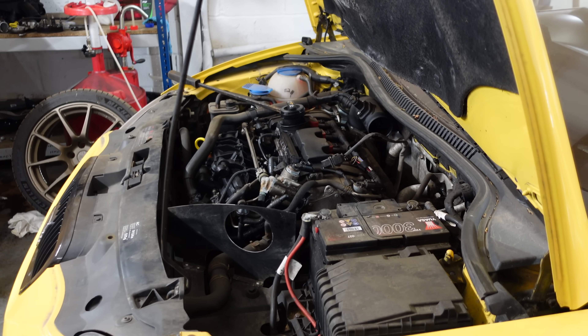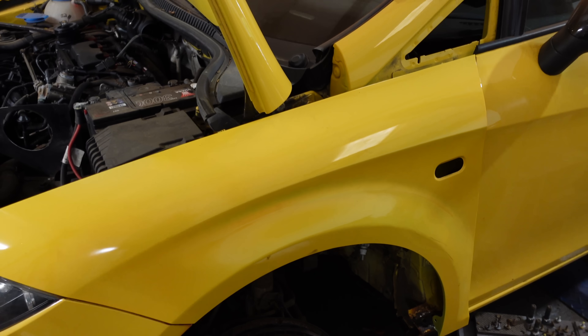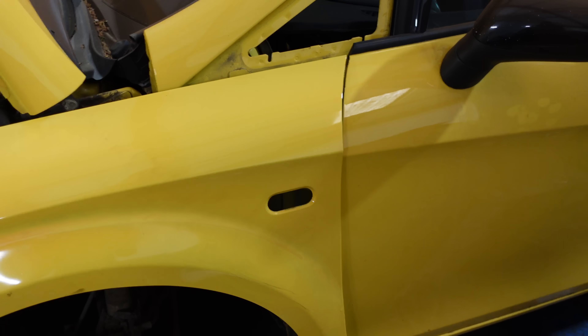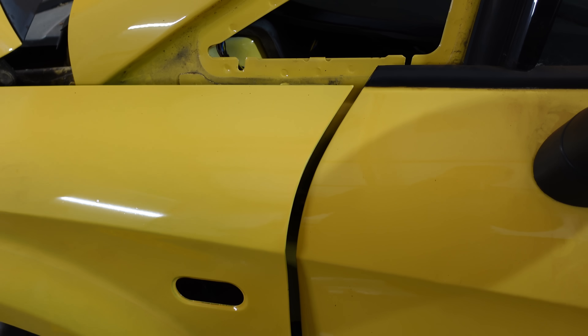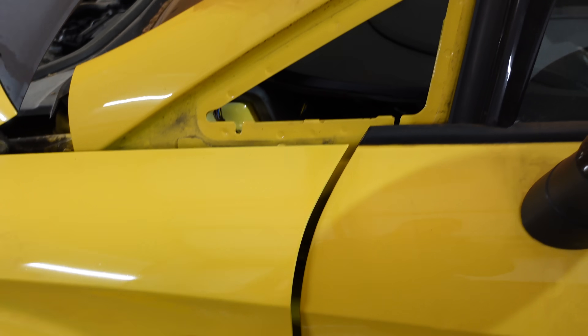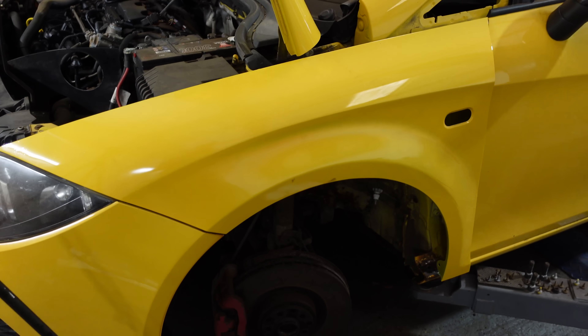Before we put it back up in the air, I just test fitted my nearside front wing that I've got to repaint. I'm really happy with the colour match — I don't know how it's coming across on camera, but if you get the right light, it's a really good match. Don't forget this door is dirty because I've got a load of rust dust on it, but if you look at the right angle the match is spot on. I'm really happy with how that's gone.